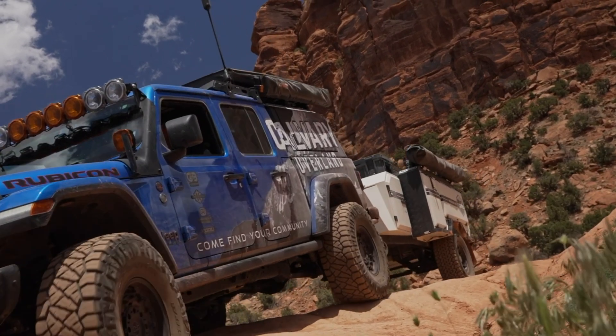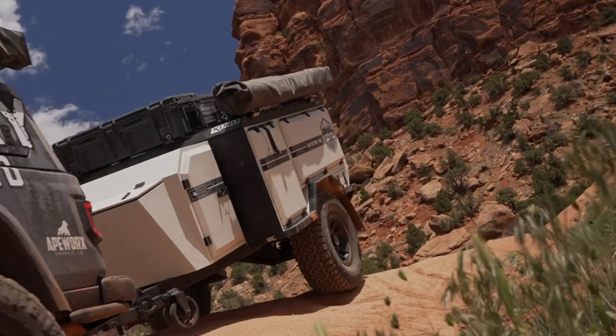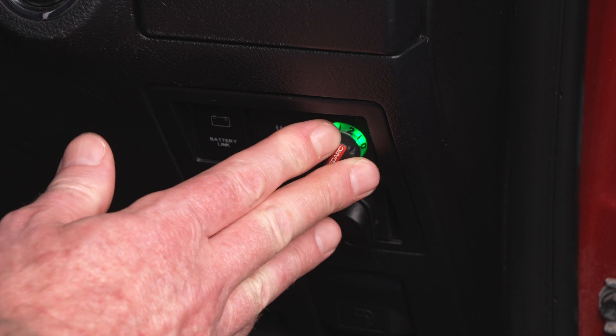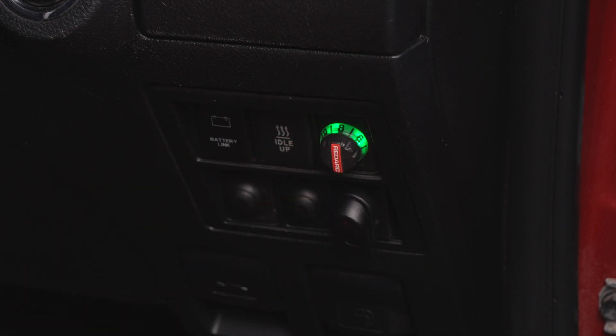Likewise with steep rocky descents, if you're using low range first gear in the tow vehicle, the engine will be doing most of the braking, so you don't want to have to brake hard to control the trailer behind you. If you dial up the TowPro, a light touch on the vehicle brakes will engage the trailer brakes, applying more braking force on the trailer.